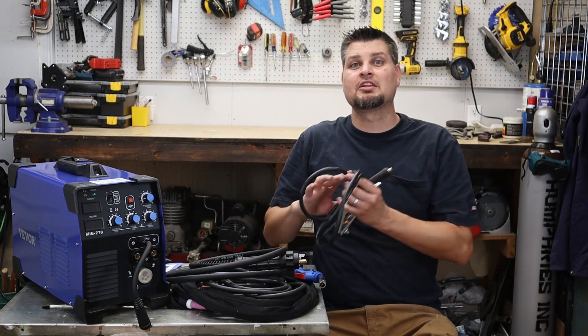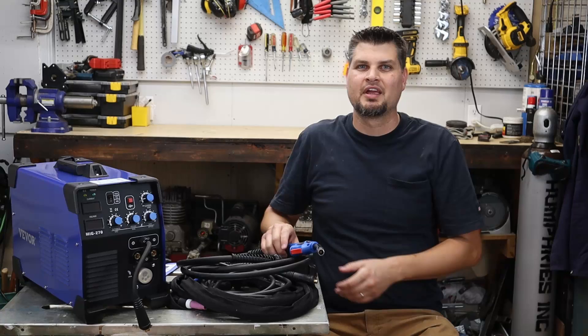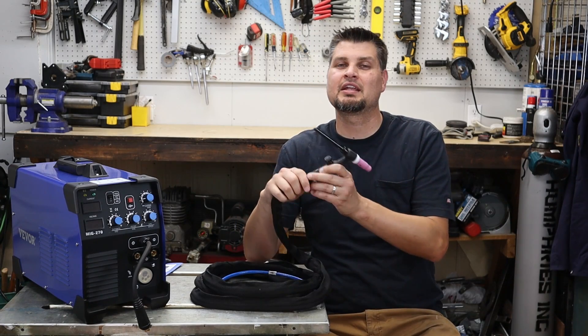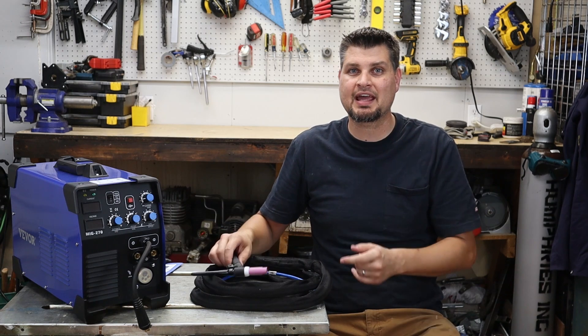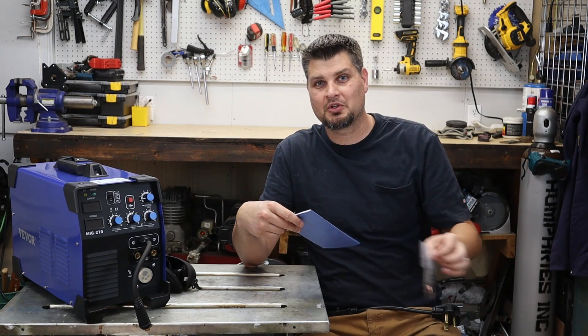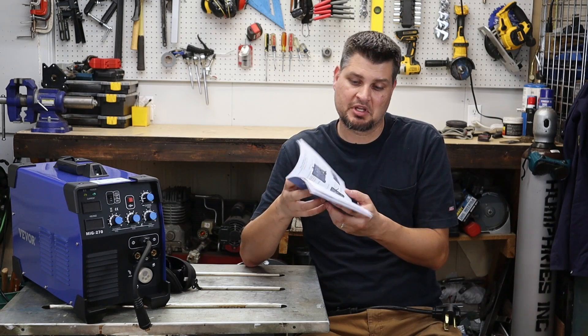Right out of the box it has everything you need for flux core welding, everything for MIG welding minus your regulator, gas, and solid core wire. It has a stinger but don't forget the rods. It comes with a manual TIG torch and no tungsten, so don't forget that — and this does need 100% argon. They do throw in a cheap little chipping hammer, some consumables, and an okay manual.